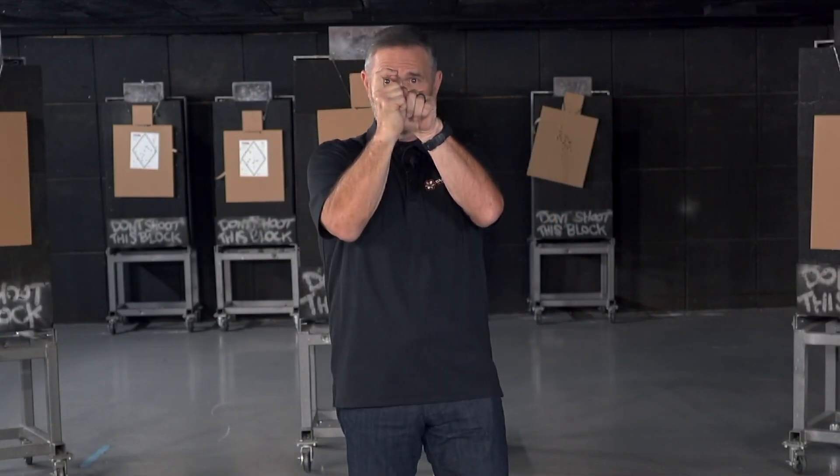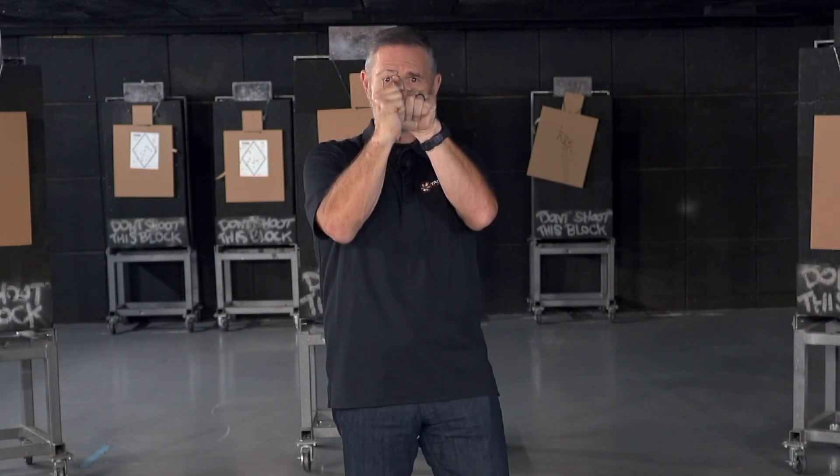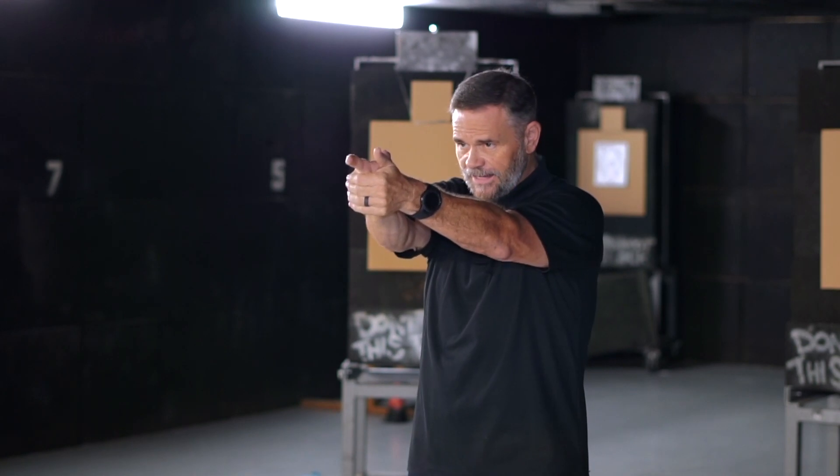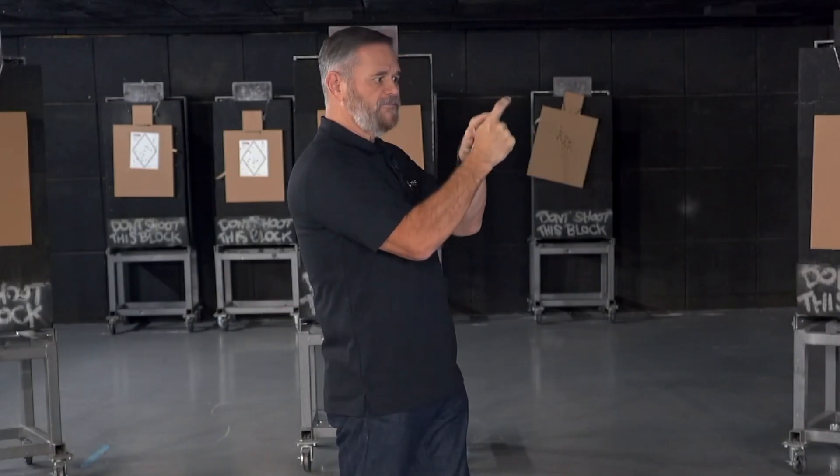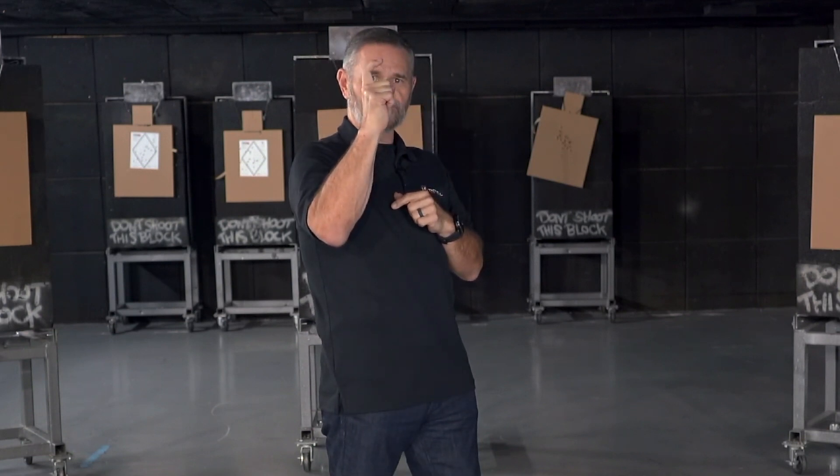When you press that trigger back, take out the slack and press — is this distal joint, that first distal joint, staying straight and not hooking? Or is your wrist or your finger hooking like this? A lot of times we lock in our grip on the gun, and as I'm pressing, I move that distal joint or hook to the left, which causes the gun to push just a little bit to the left.